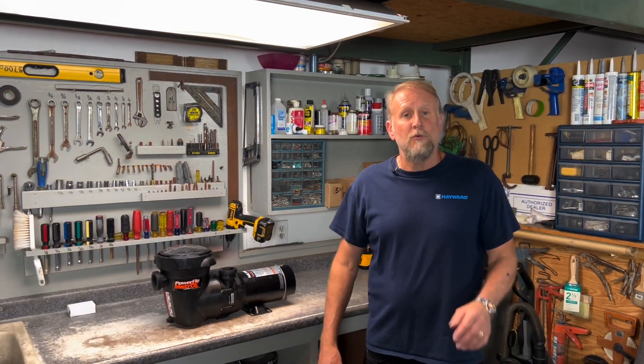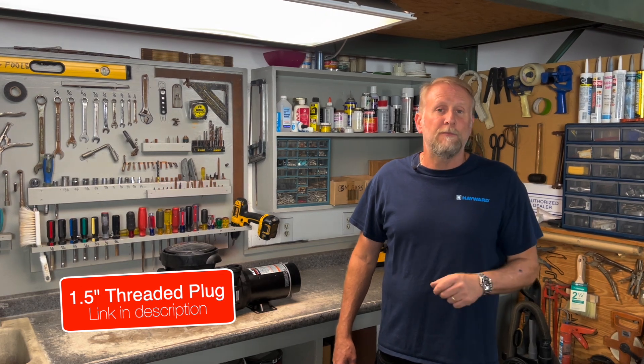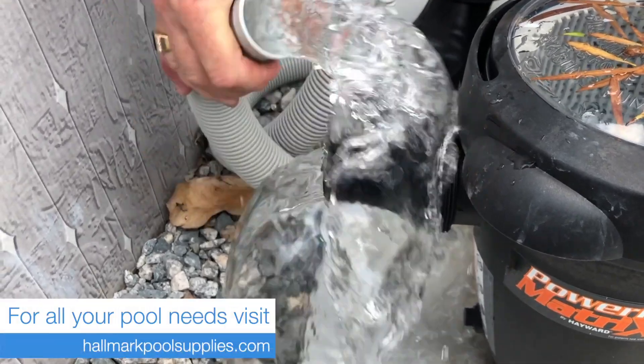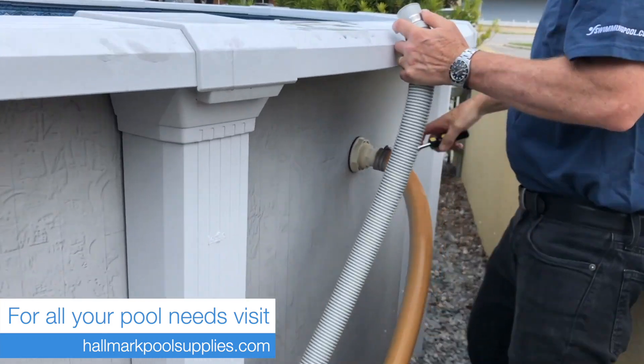The first thing we want to do before we start changing seals is make sure we turn the pump off. Then you want to get a plug and plug your skimmer, and put your multi-port valve on closed. If you don't have a plug, we can simply disconnect the hose in front of the pump and hook it to the return — what we're doing in a sense is bridging the skimmer and the return.